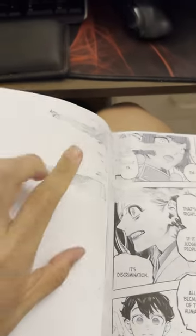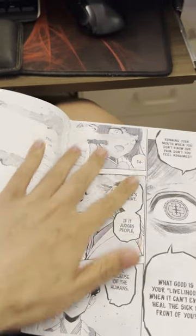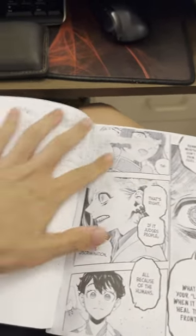I kind of screwed it up really bad because I let glue drip on this page here. I should have just put a clean sheet right here. That's why when I tried to take out the spine here, it kind of did that — but that's okay.